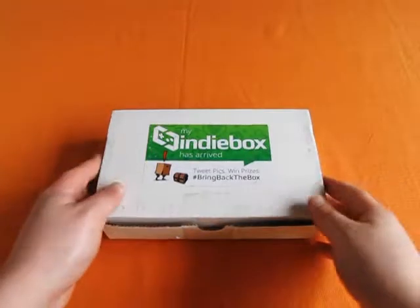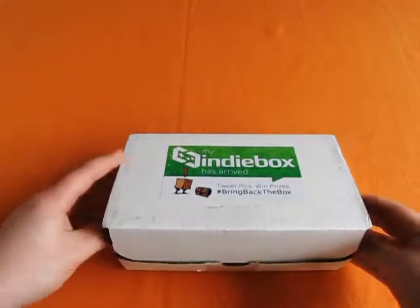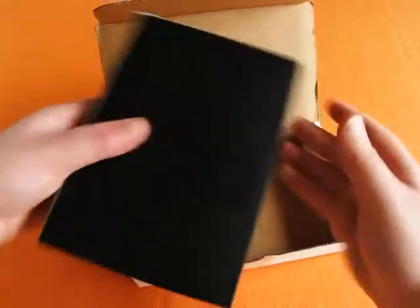Hi, my name's Cheese, and today I have the pleasure of opening up the limited edition box set of Brutal Legend from the Indie Box.